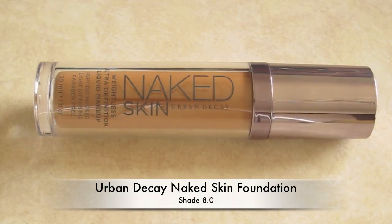First I'm just going to prime my eyes with Too Faced Shadow Insurance Primer. Then I'm going to go in with Urban Decay's Naked Skin Foundation in shade 8.0, and I'm just going to quickly buff that into the skin.